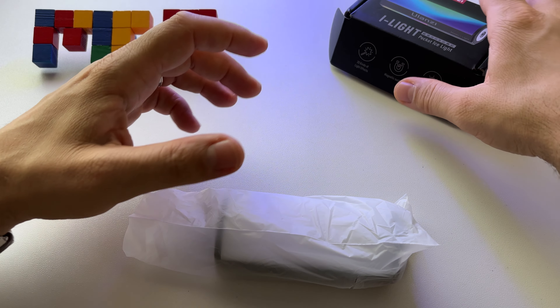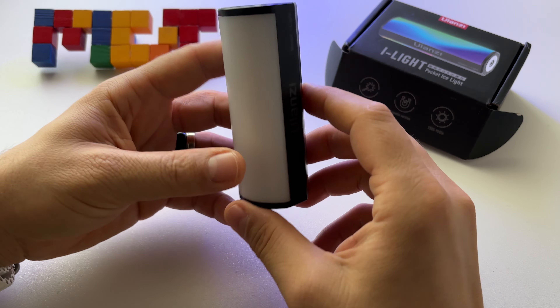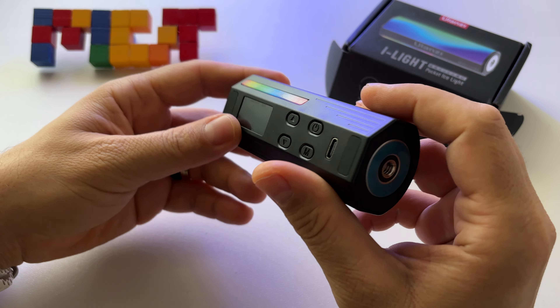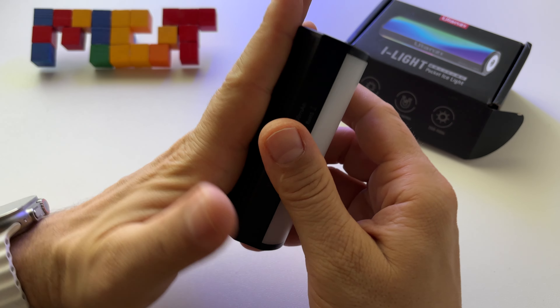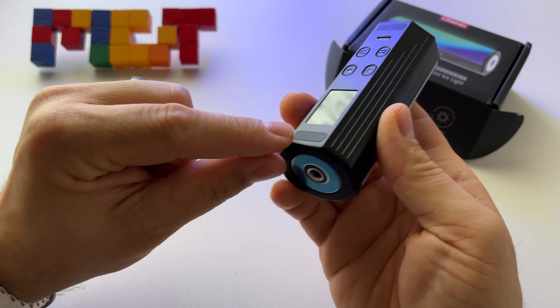This is very small. Here it is — the Ulanzi i-Light. It's a magnetic device; you can put it on any magnetic surface. The magnets are here and here.